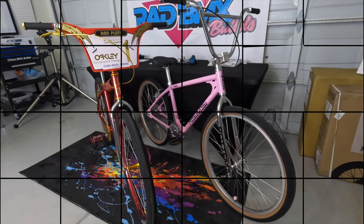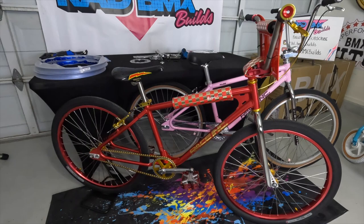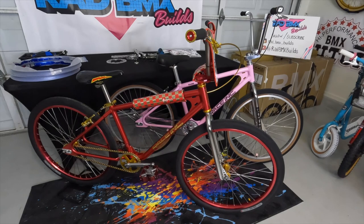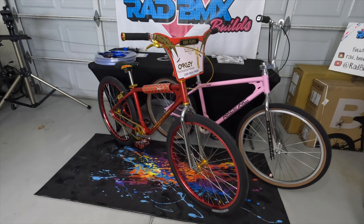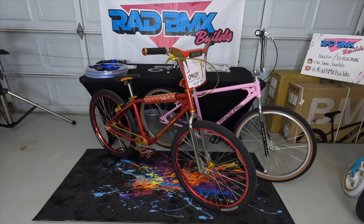Here they are together so you can get a visual of them side by side — what an awesome looking duo. They do not ride the same; they both ride incredibly well, but the rider feedback is a little different. The red one — the race one — just seems very firm, fast, light, and powerful. The pink one just seems like a really good around-town bike. I'm really happy with that feeling because that's exactly how I built them. Tell me: which one would you pick if you can only pick one?